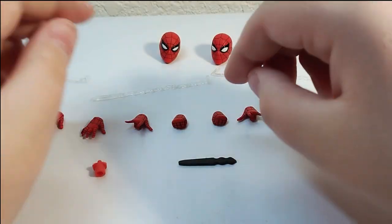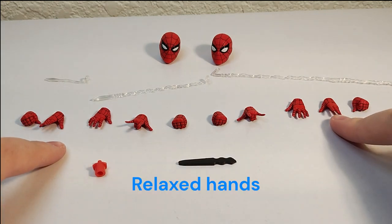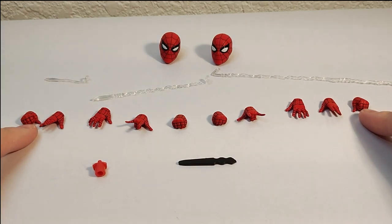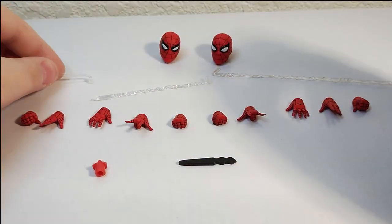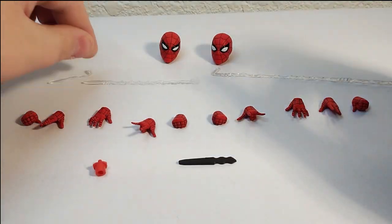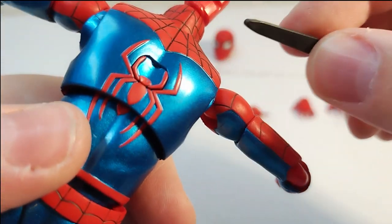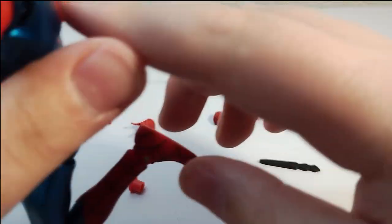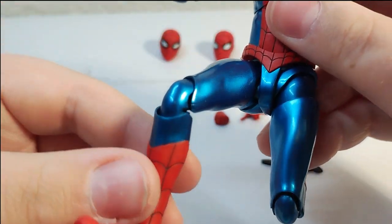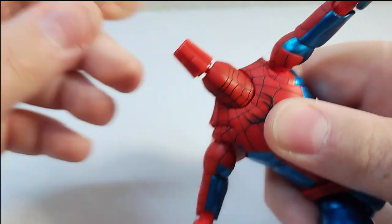We got the fisted hands, the whipping hands, wall-crawling hands, flippers, and grabbers. Then there's the short web — not as curvy, but whatever. You also get this piece for the back: you use it to take out the existing piece and then put this one on. If you have a Figma stand or SH Figuarts stand you can plug it into the back. I don't even have a Figma stand so I'll just use the clamp if I ever need it.